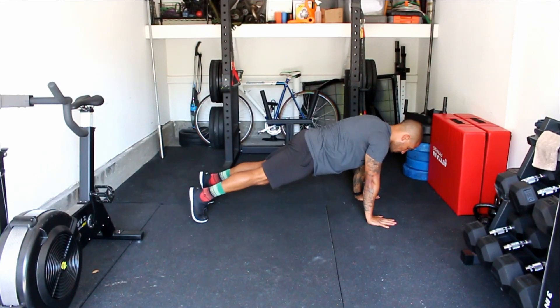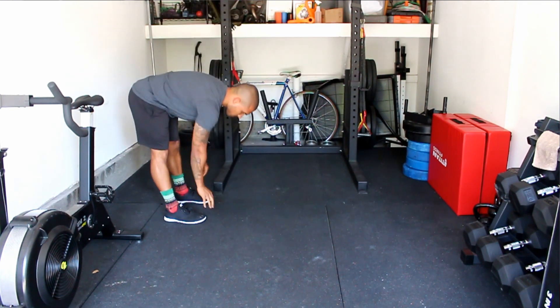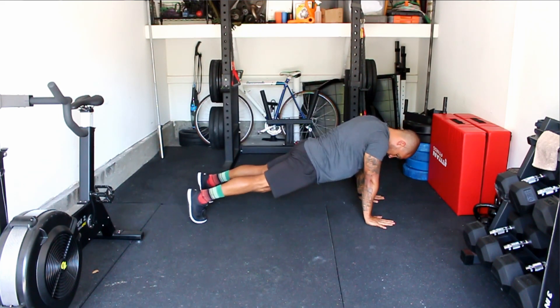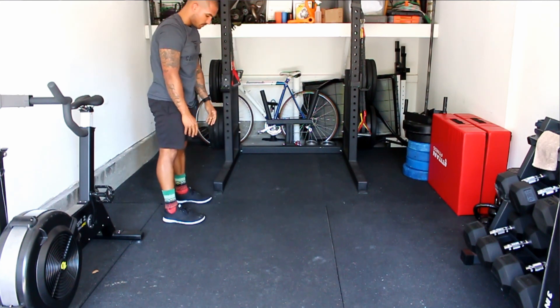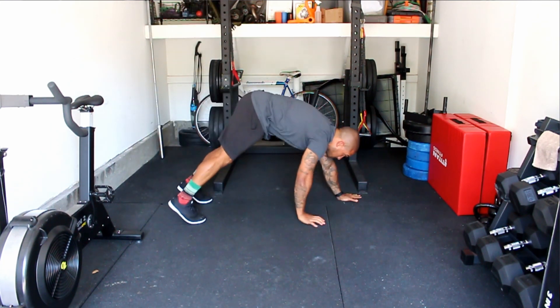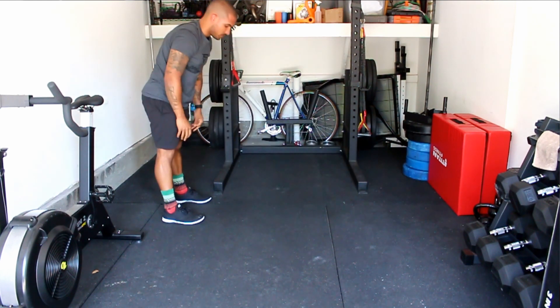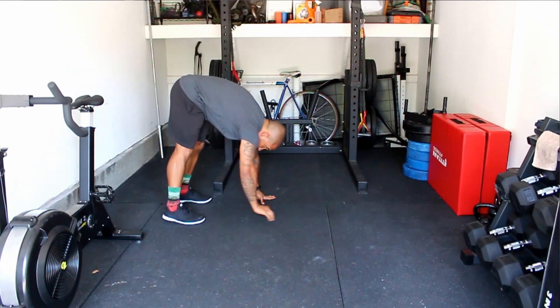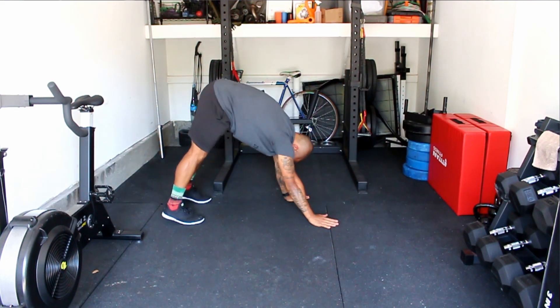The second stretch I like is the stationary inchworm — no push-up on this one. I want it to be stationary because when people do a moving inchworm they don't really get a big hamstring stretch. From a standing position, walk your hands right next to your feet, walk them all the way out to a push-up position, then walk them back next to your feet and stand up tall. If you can't keep your legs completely straight that's fine, but try to keep them as straight as possible and walk your hands all the way up to your feet before standing — don't cut it short. Your hamstrings need that stretch.